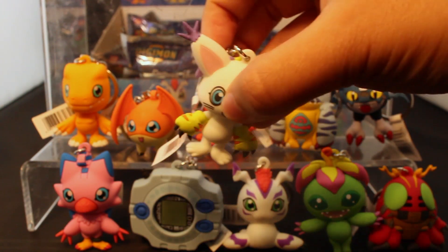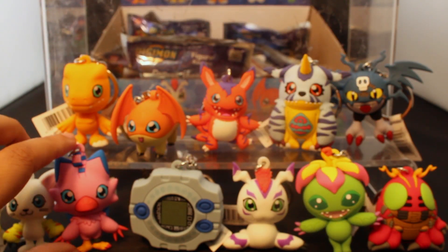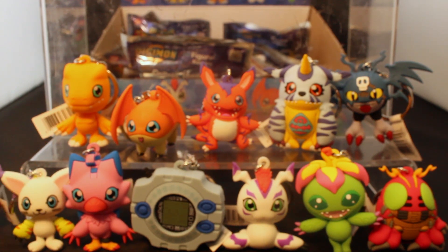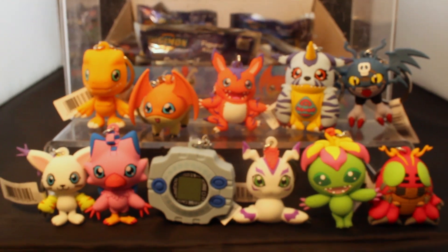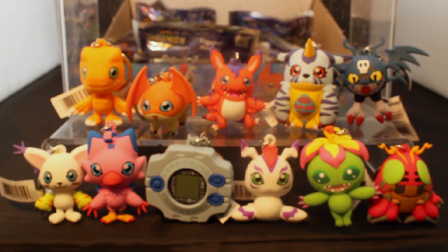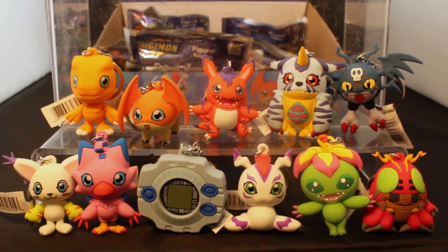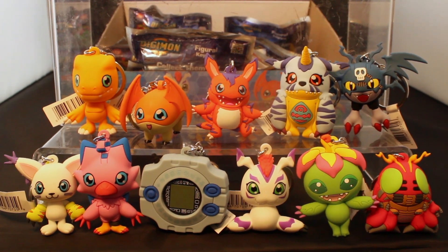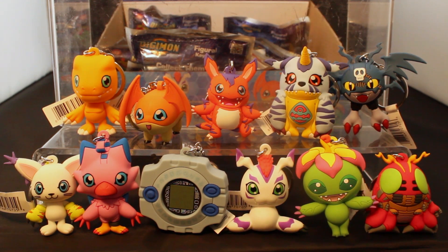Digimon — they don't have gender, or I don't know if they have gender, but they're coded a certain gender with the choice of voice actor. But anyway — Digimon, Digital Monsters! So cute, I love these, this is a great collection, oh my gosh.